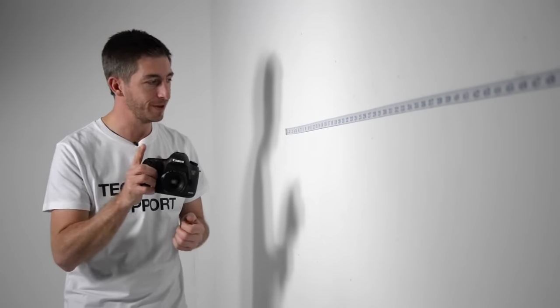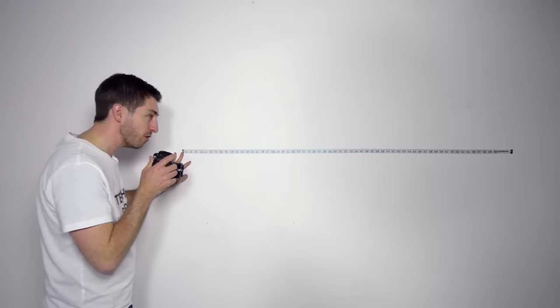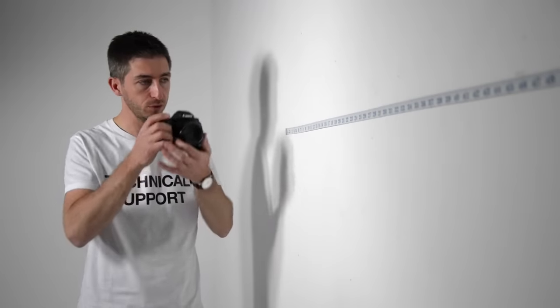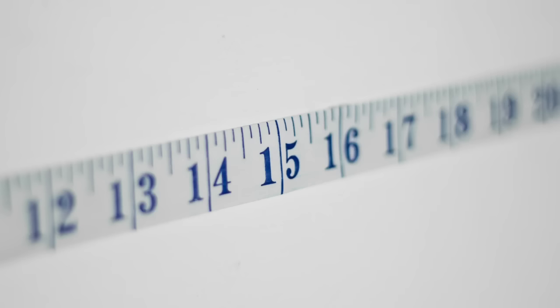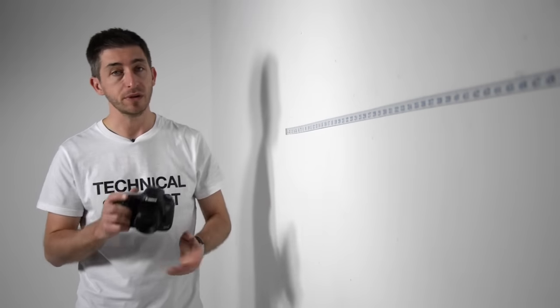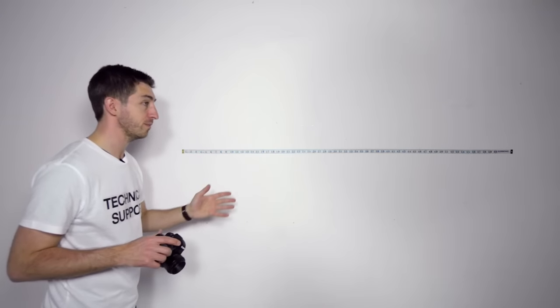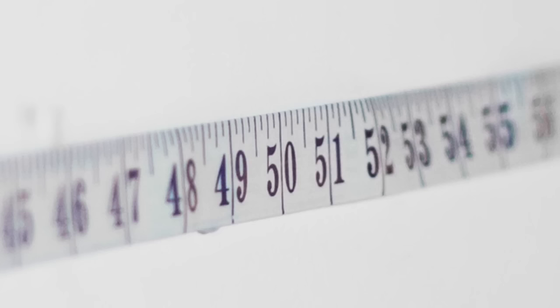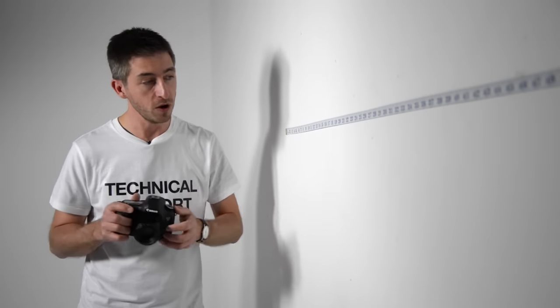I've got a tape measure on the wall and I'm positioned at 0 inches. Focusing on the 15-inch marker at f1.8 with a 50mm focal length, the 15-inch marker is in focus but the 14 and 16-inch markers are out of focus — depth of field is really shallow, less than 2 inches. When I focus on the 50-inch marker instead — 35 inches further away — using exactly the same aperture and focal length, the 49 and 51-inch markers are also in focus, showing a much larger depth of field. In other words, the closer you focus, the shallower the depth of field becomes.